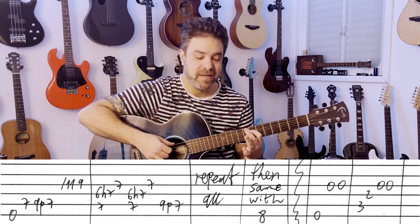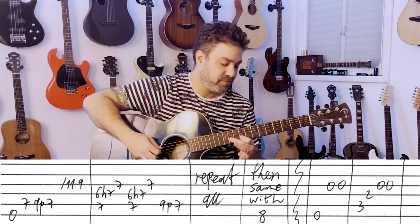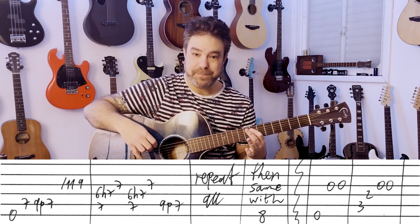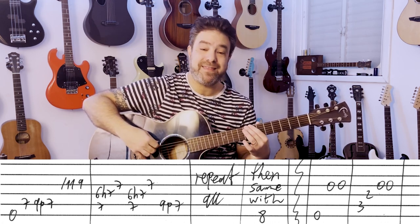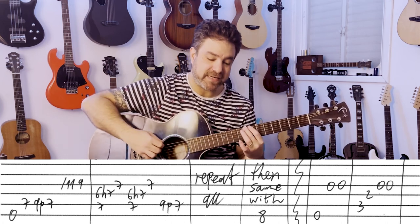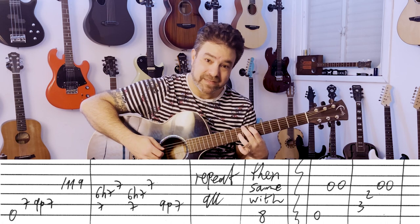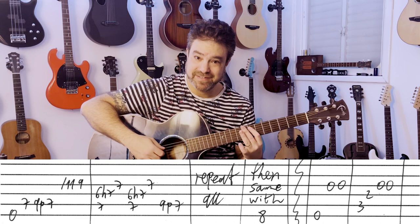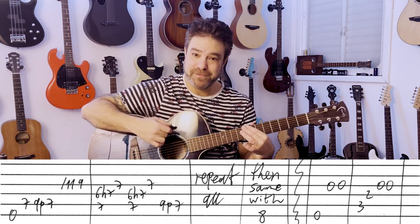Then back to 9, pull off to 7 on the 5th string. Play it again — twice, exactly the same. And then you play it twice more with the C note: 8 on the 6th string as your bass note. Everything else is the same — just the bass note changes from E to C, open 0 to fret 8.